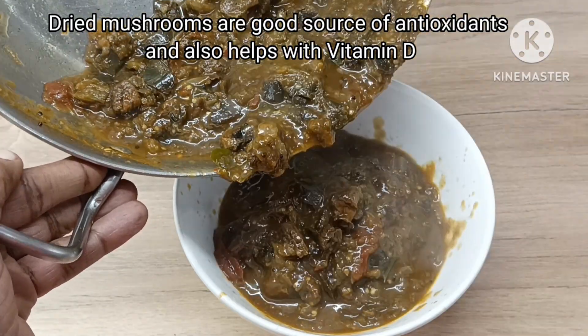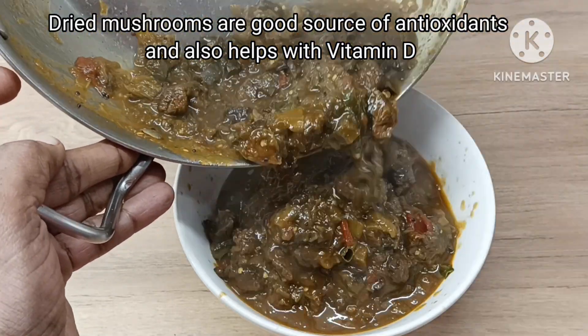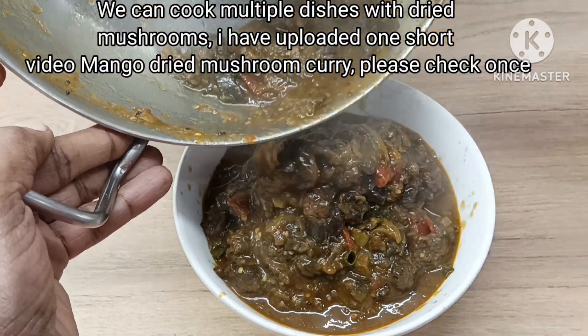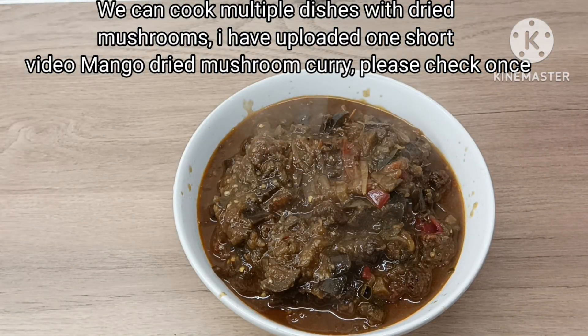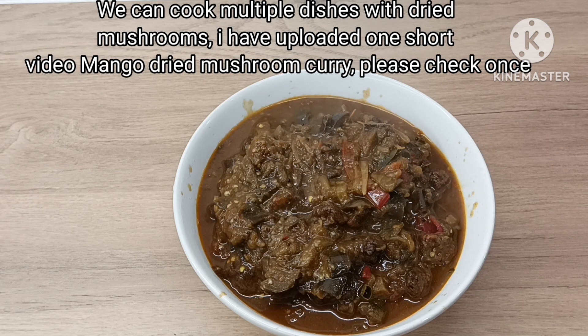Every summer there are different varieties of mushrooms: shiitake mushrooms, button mushrooms, chestnut mushrooms and oyster mushrooms. This is a very easy one.